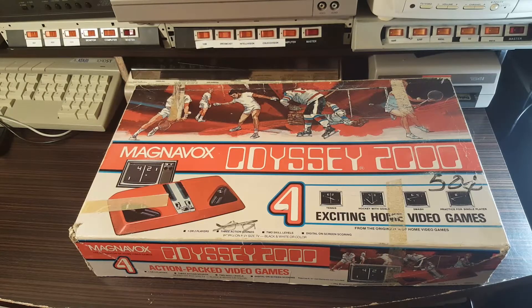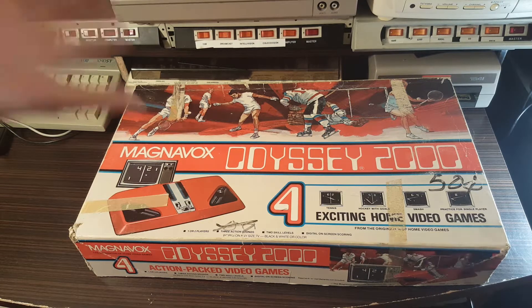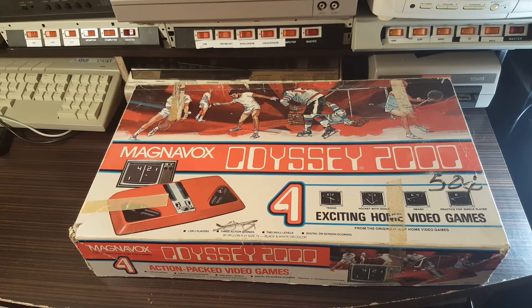What's going on everyone, it's Mike aka Sinister Moon, and today I want to take a look at the Magnavox Odyssey 2000. I picked up this particular unit at a gaming convention called Joystick, which my friend Humphrey puts on every year.